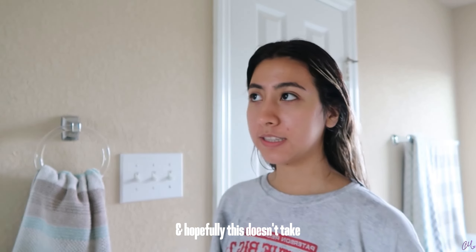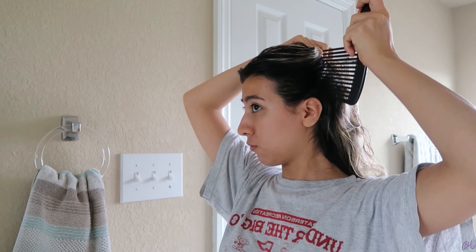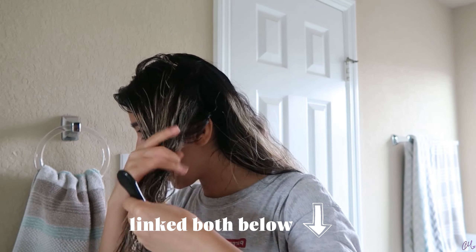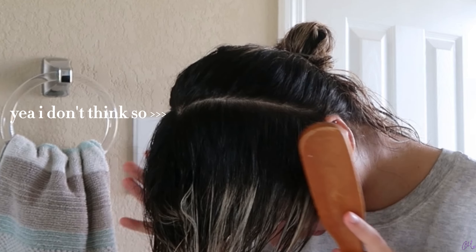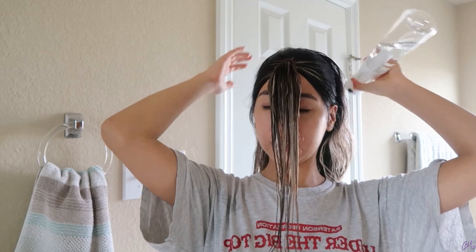I'm back and I semi-wet my hair — it's not fully wet, just kind of damp. I did take off my hoodie because I knew it was going to get wet. Now we're going to cut it. Hopefully this doesn't take as long as it did last time because I've done this twice — once on myself for the first time and then again on my mom. I filmed those and they're on my channel if you want to check them out. We're just going to grab this hair and put it back. I'm going to wet the back of my head again because it's getting really dry.